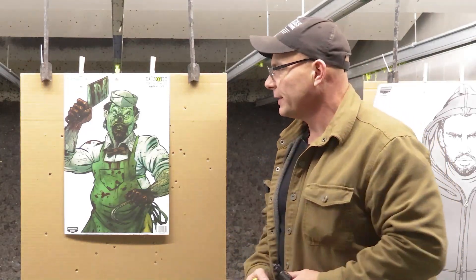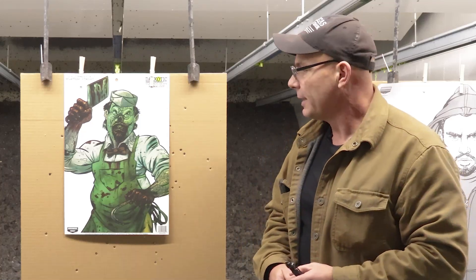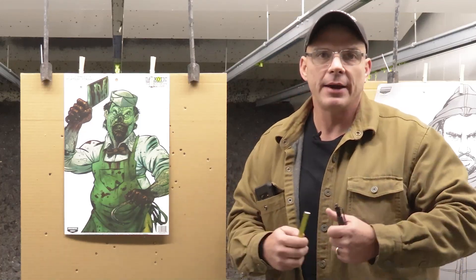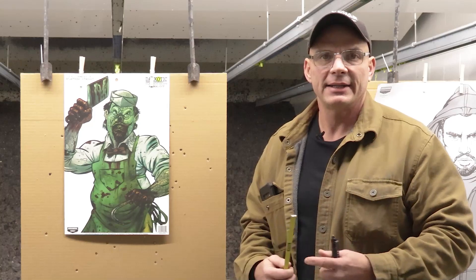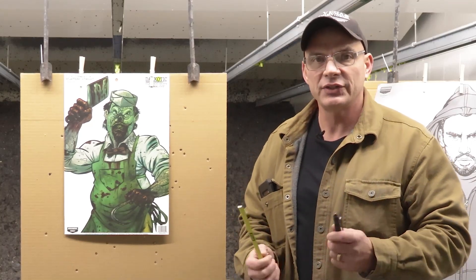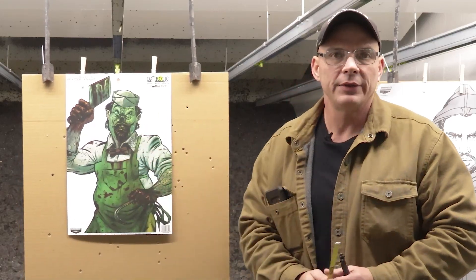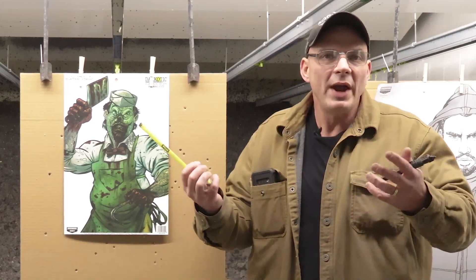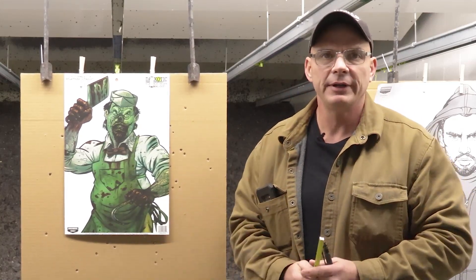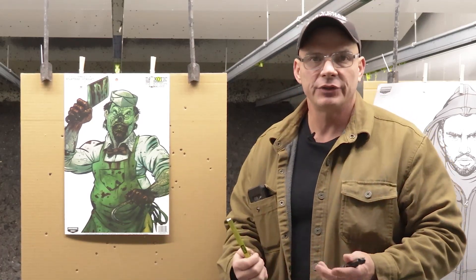We've all seen targets like this — whether at your local shooting range or in one of the big box stores. They're fun, they splatter, and let's be honest, who doesn't want to kill zombies. But I don't find that they have a ton of anatomical significance unless the shooter is disciplined enough to pick a small spot on the target. They're a good way to get people interested in shooting and have a little fun from time to time, but they absolutely should not be the mainstay of your target diet.